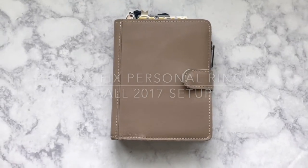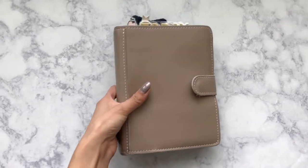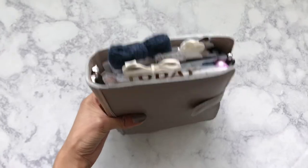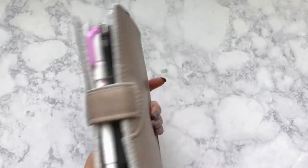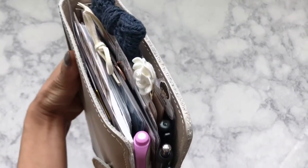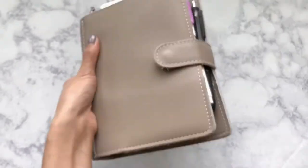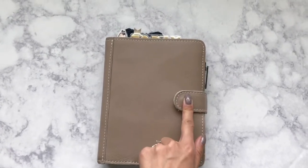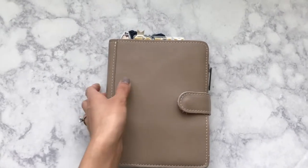Hey guys, so today I wanted to film a video on my planner. Right now I'm using the Foxy Fix Personal Rings, and this is Sugar Cookie. I'm using a personal size, but I also have personal wide inserts in there, so you can see I have kind of a mix of sizes. This is all I could manage to fit with four pens to still be able to snap the button — it's kind of rough, but it's great.